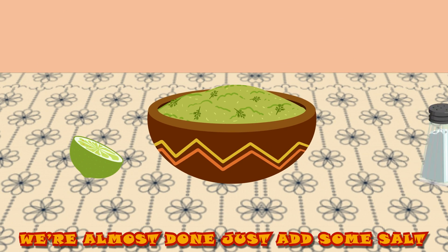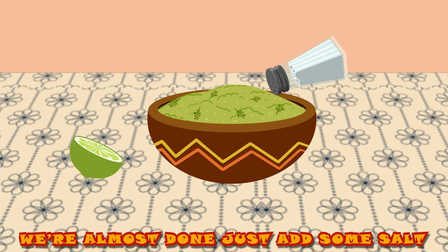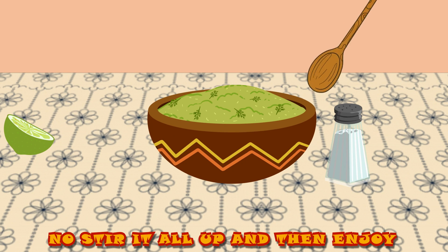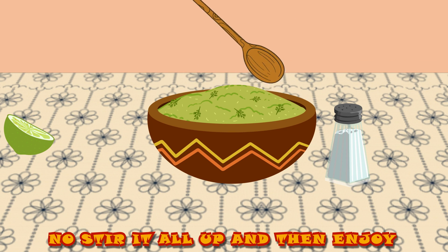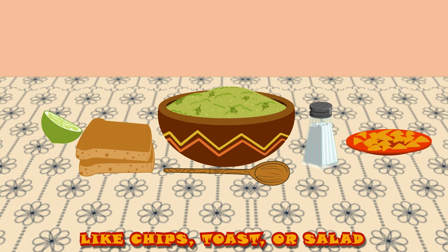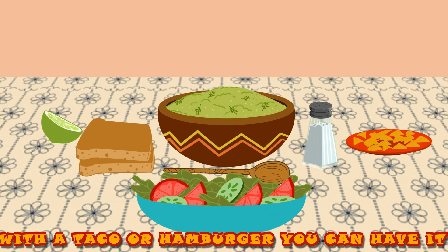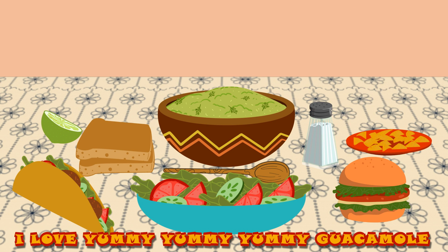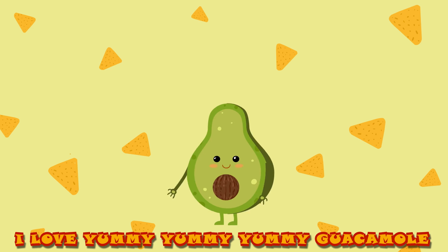We're almost done, just add some salt, and some fresh lime juice will do. Now stir it all up, and then enjoy. There's so much you can pair it with, like chips, toast, or salad. With a taco or hamburger, you can have it. Oh, I love yummy, yummy, yummy guacamole.